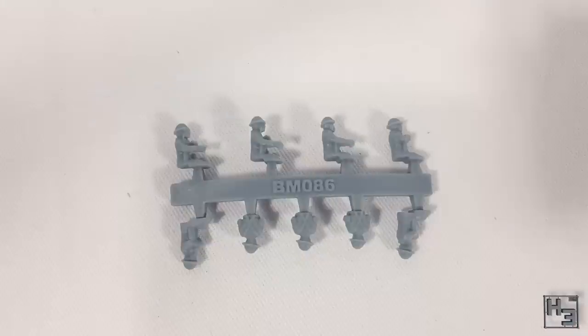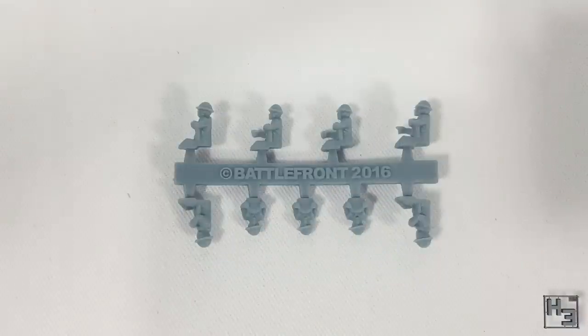There's also a set of crew and passenger figures. I'm not sure if I'll include these on the final build — they don't quite look as nice as the vehicle itself. The details on their faces are a little bit soft. They seem to be made of the flexible plastic that Battlefront uses now, but they're a little more stiff than I would have expected. We'll have a closer look at those in the video for the Universal Carrier.